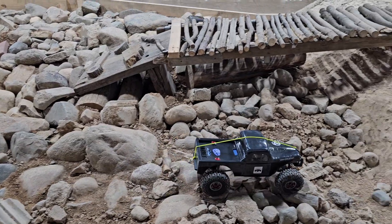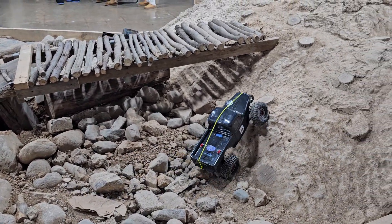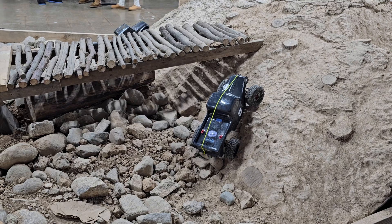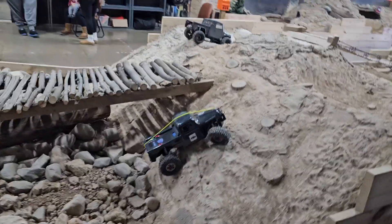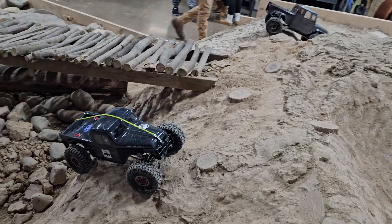I love it, especially with the winches and everything, man. I had a rear winch, dude, but I took it off. To me, I probably would never use it. But here, we'll slide by it — you're good. Look at that.